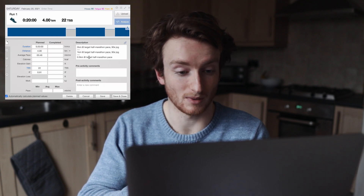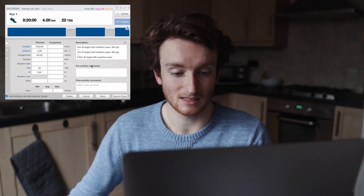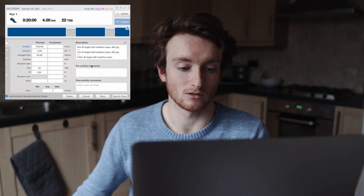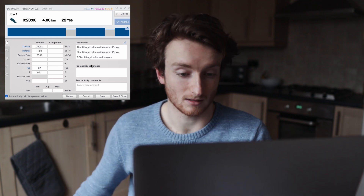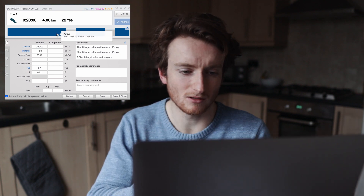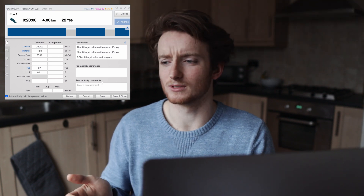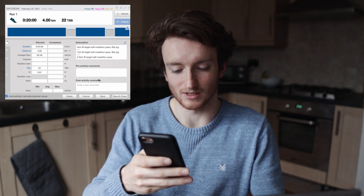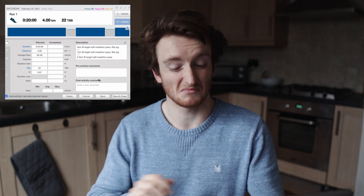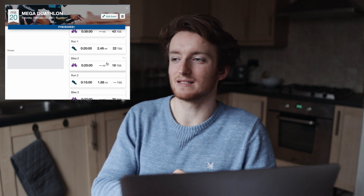The first run off the bike goes straight into two kilometres at target half marathon pace, 90 seconds jog, one kilometre at target pace, 90 seconds jog, 0.5k at target pace — about 5:30 to 5:37 minute miles, which is 3:25 to 3:30 per kilometre pace. We'll see how that goes. My running hasn't been insane lately but we'll just see how the body feels.